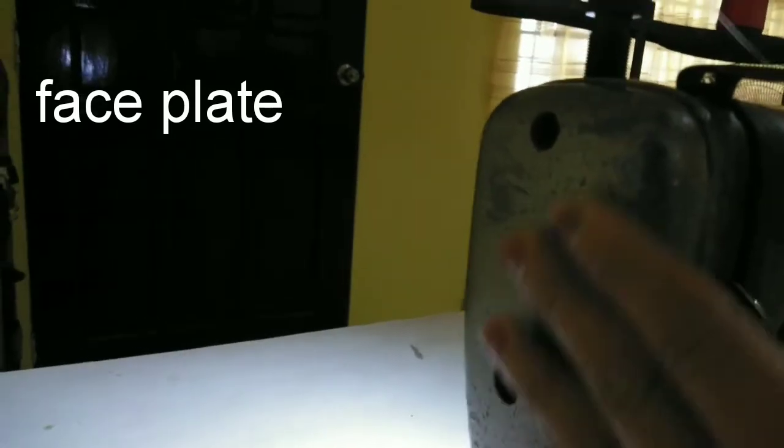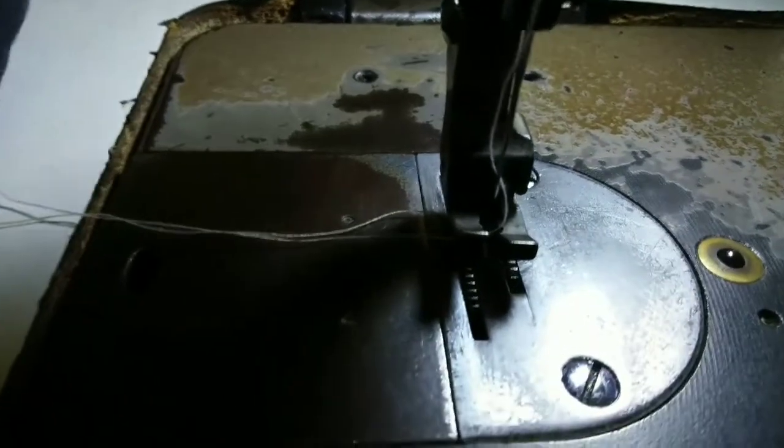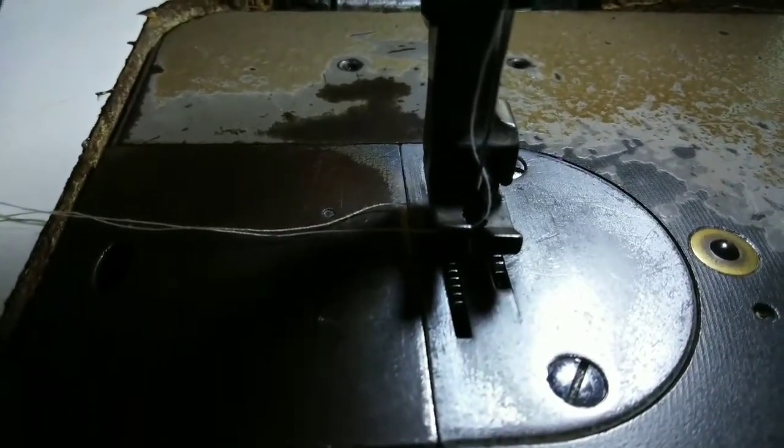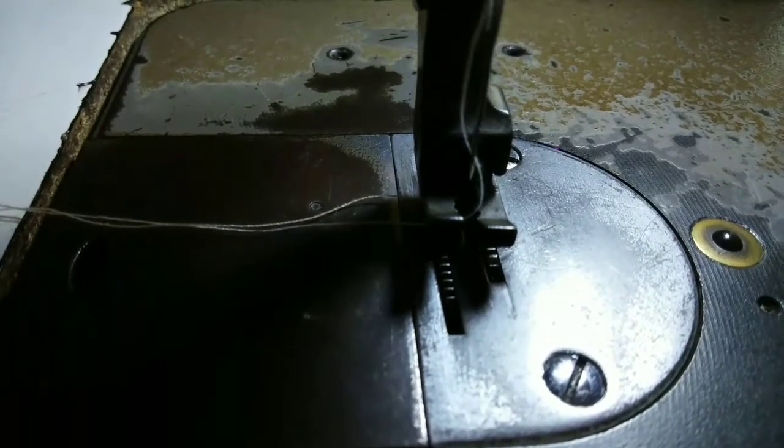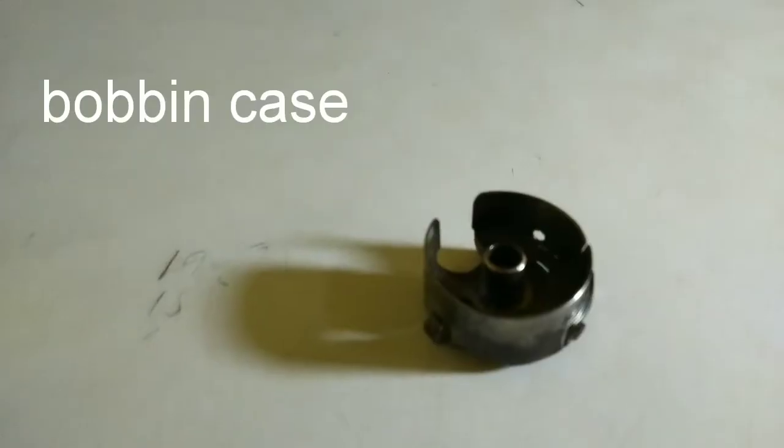This is the face plate. It has a cover that conceals all the internal working elements of the machine. This one is the needle plate. It has a hole for the needle to go through the bobbin casing. It is a removable part which covers the bobbin and the bottom of the sewing machine. The bobbin casing is a small package that carries the bottom sewing thread, and it has to be fixed.